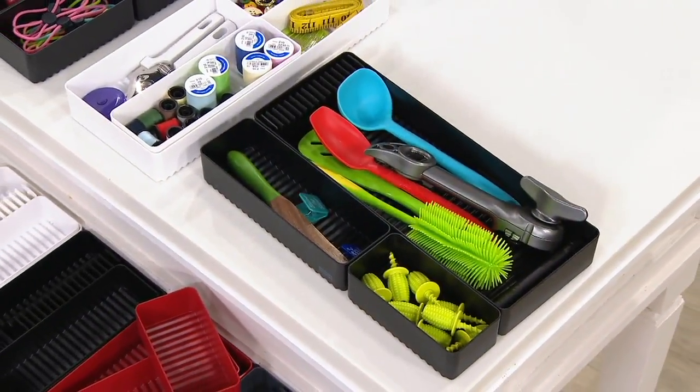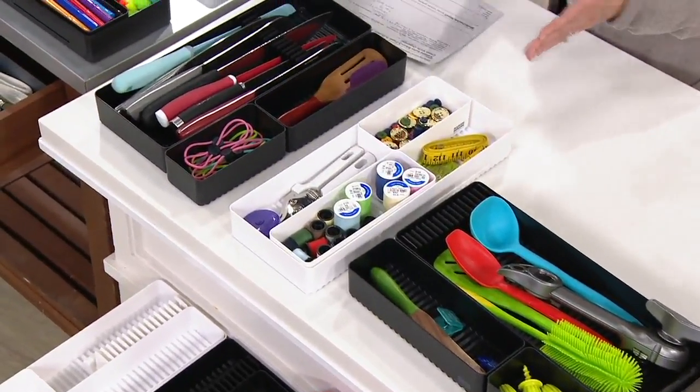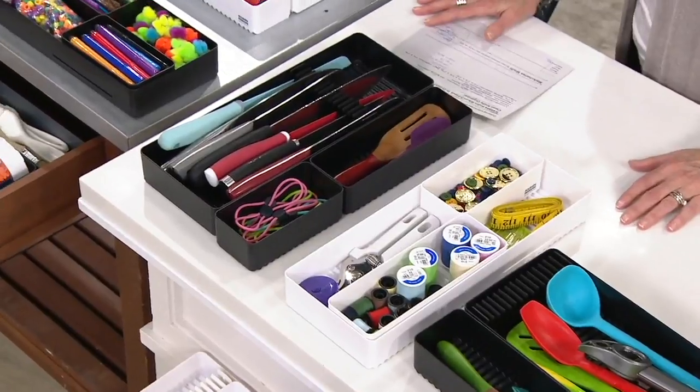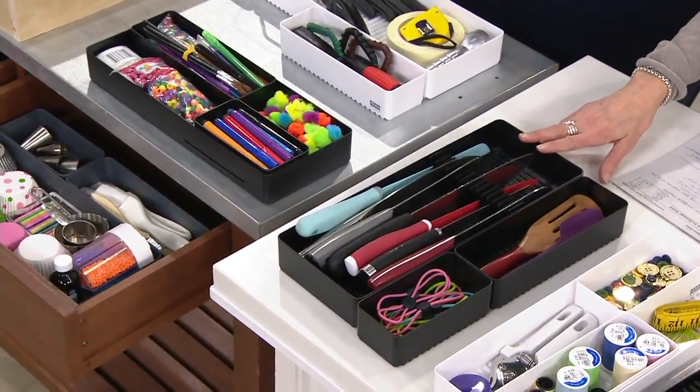I was just complaining about my silverware holder — I have a lot of crumbs and it's time for me to clean that. Every other organizer is flat, and this one is not.